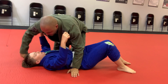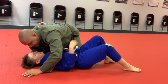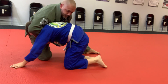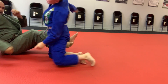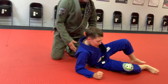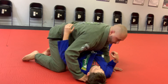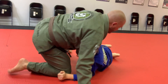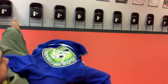And then we've got — get the under hook on this side. There you go. He turns. Here, get under the arm. Good. He turns. Open up. Pull in tight. And get the tap.